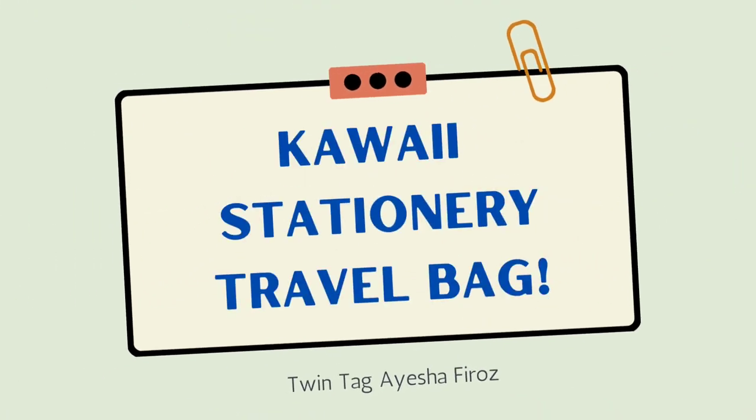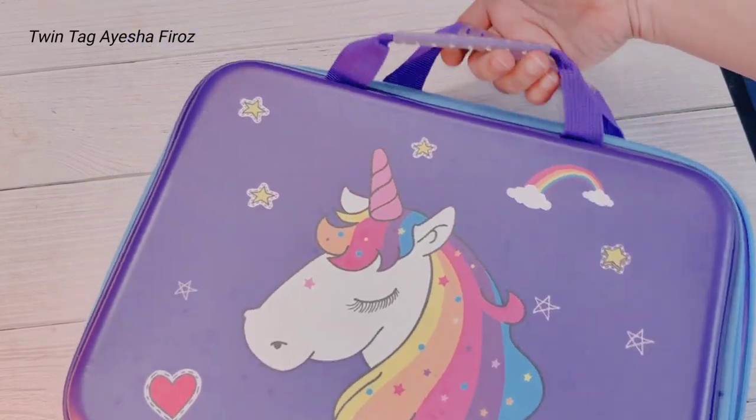Hey guys, welcome back to my channel, hope you all are doing good. Today we will make a kawaii stationery traveling bag, so let's get started.